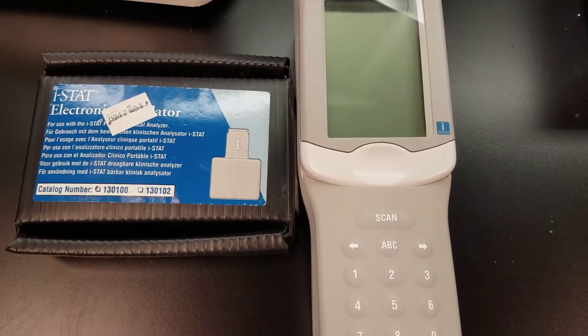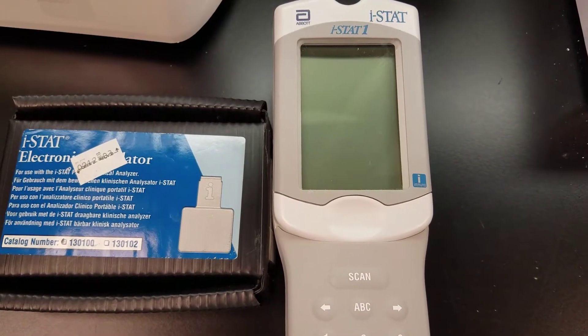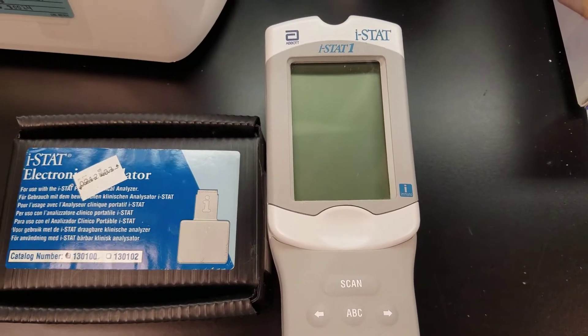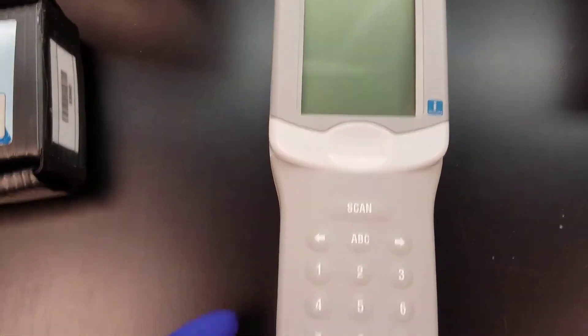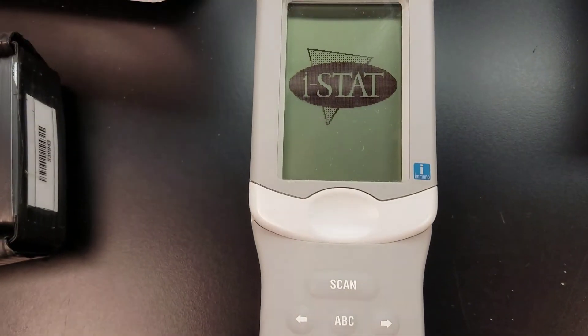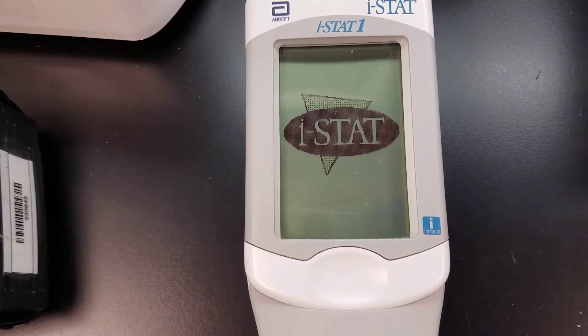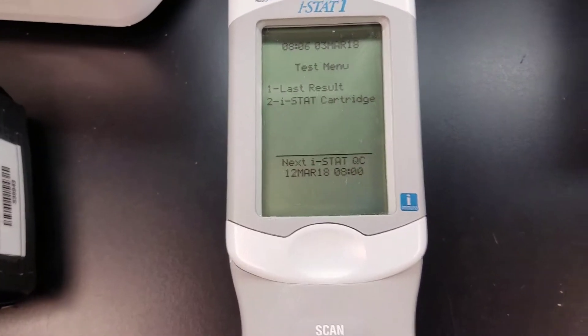Hey guys, it's Mara. In today's video I'm going to show you how to run the electronic simulator on the iStat, which needs to be run monthly — at least that's our protocol. First of all, we're going to turn on the power button and it's going to show that loading iStat screen.